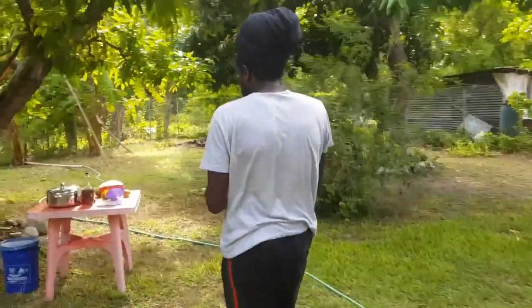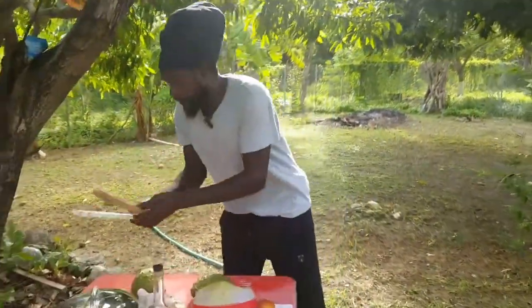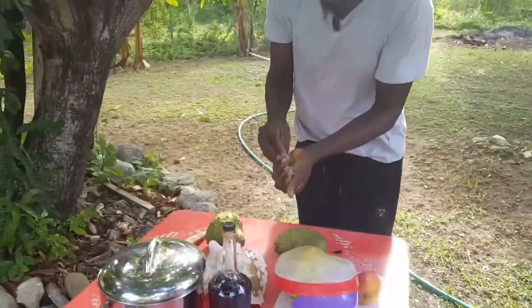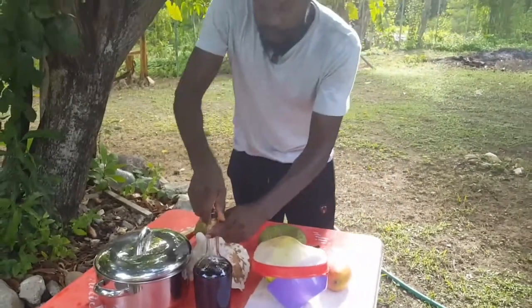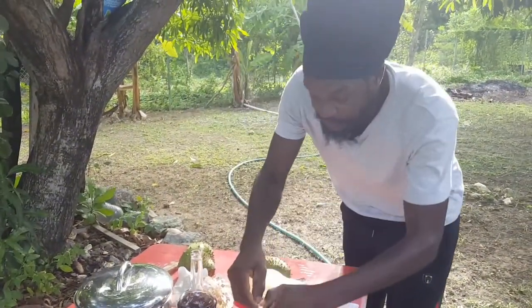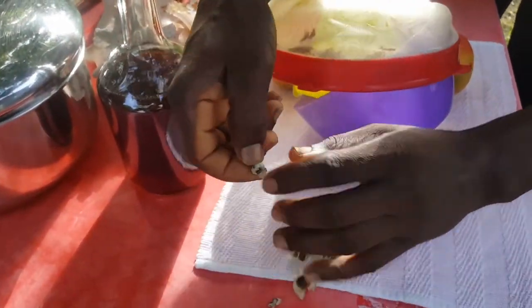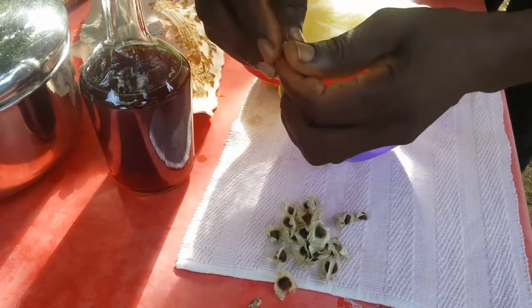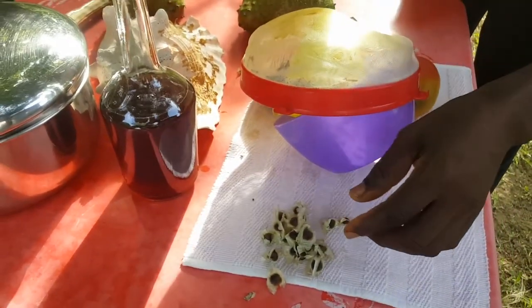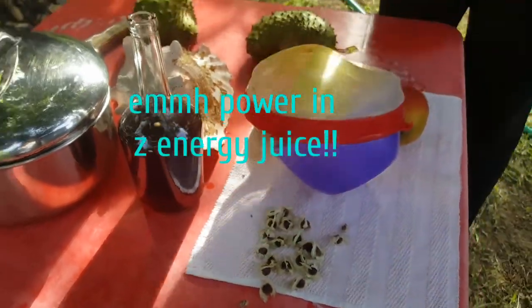Moringa seed keeps your blood sugar and blood pressure in check. It is also very good for your bronchial tube, respiratory tract — it cleans bronchitis and all that. What you do is just break them — as you want to see, break all these moringa seeds, and then put them in the bottle. Break out about 20 of them, or two dozen.